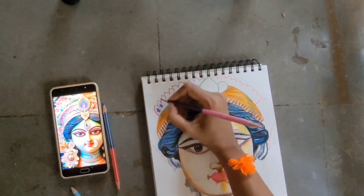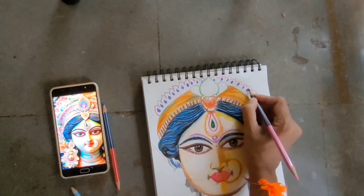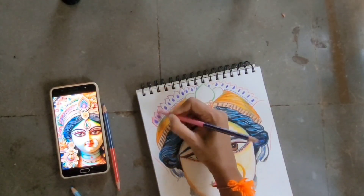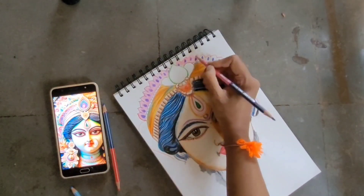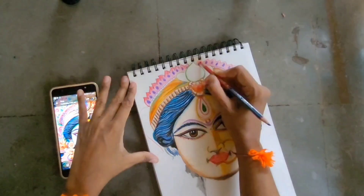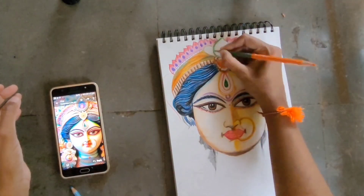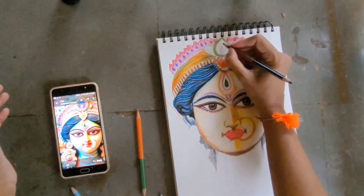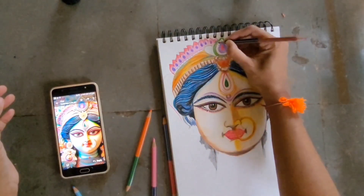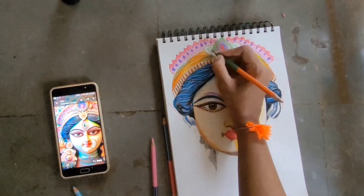If you want me to try any specific subject, you can let me know. The medium I like most is pencil shading — black and white. But I do get orders for acrylic paintings so I work with that medium too. I can't take a full tutorial on that right now because it's a huge canvas painting and it's really hard to film. Maybe next time if I get a smaller canvas order I'll do a tutorial, but this time I'll just post a reel about it.